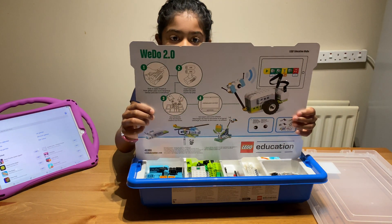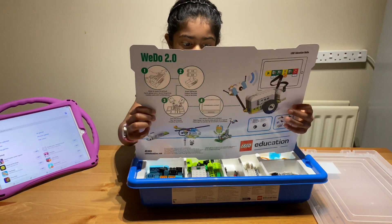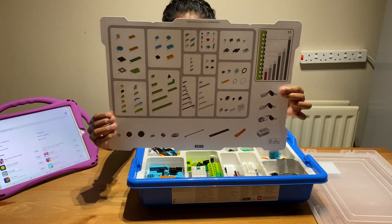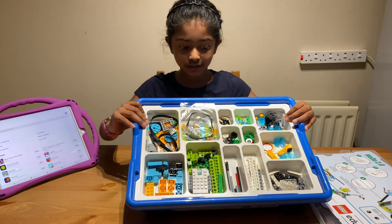So now we're going to open the coreset and see what's inside. This is WeDo 2.0. At the back it tells you what's inside the box, and this is what's inside the box.